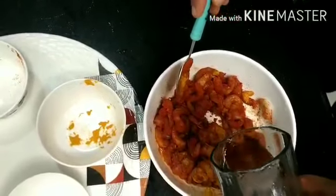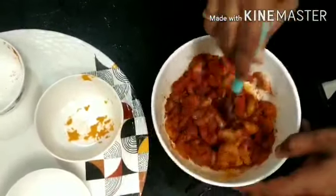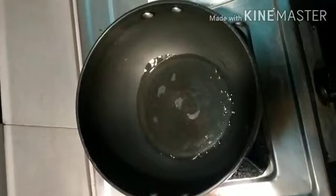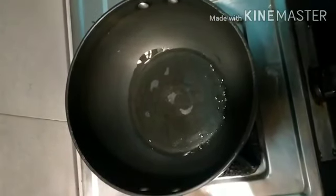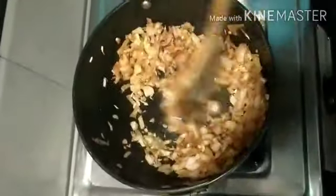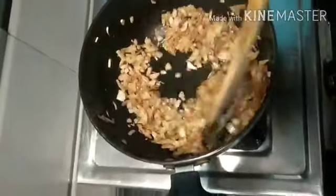Let me add a little water. We need to finely chop onions. Little oil — once it turns hot, let me add finely chopped onions. Let me cook it till it turns brown, keep on stirring it till it turns brown.